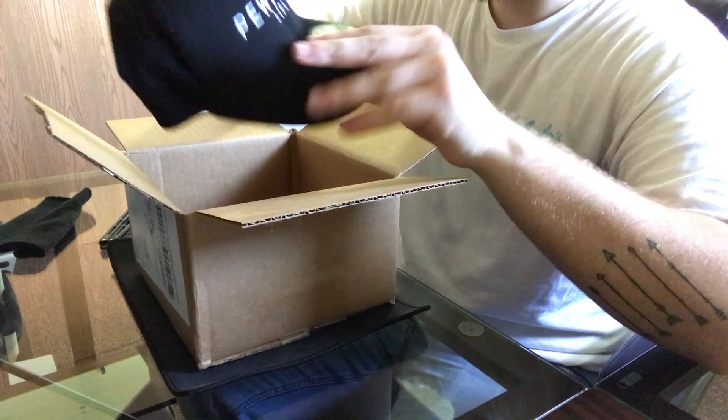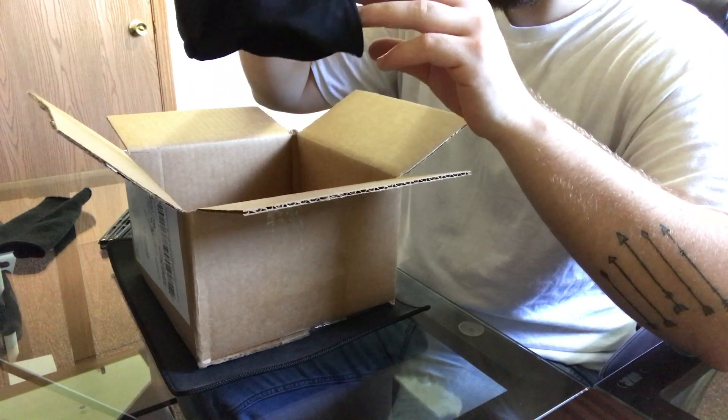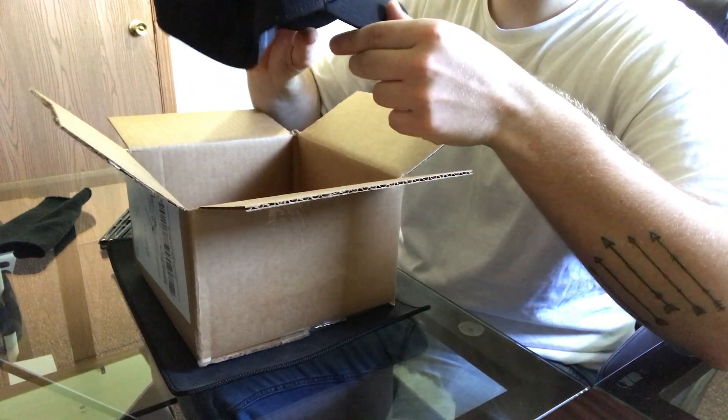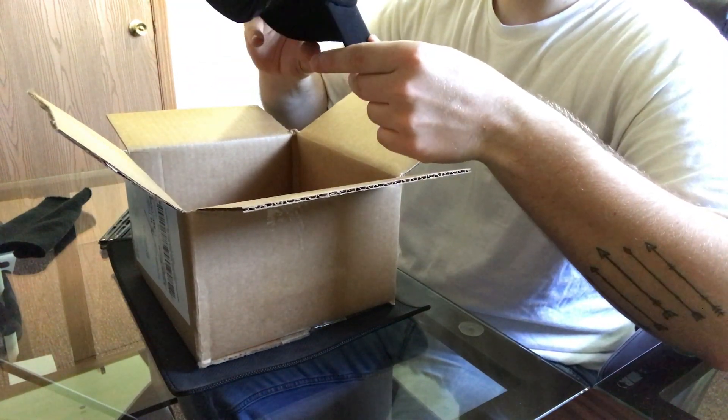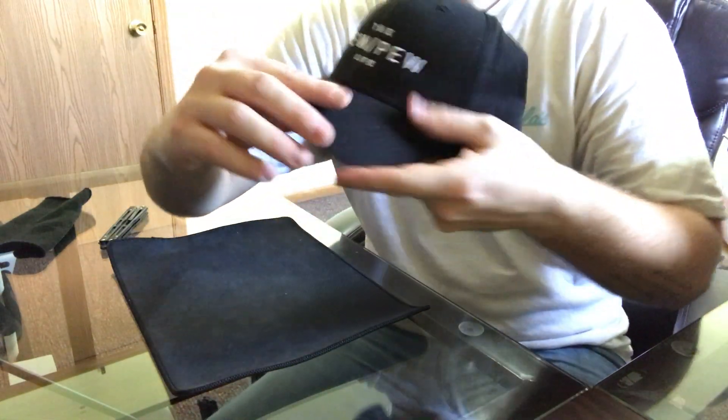Oh, this is awesome! Alright, let's get this box out of the way — sorry, I was kind of staring at it.